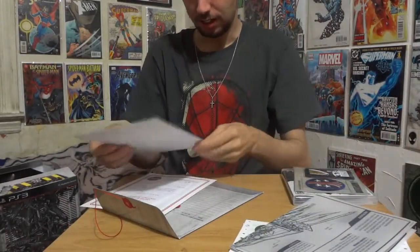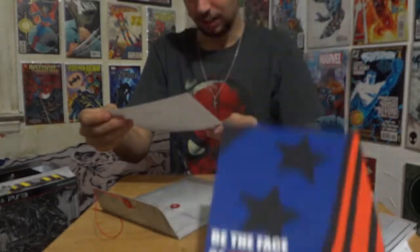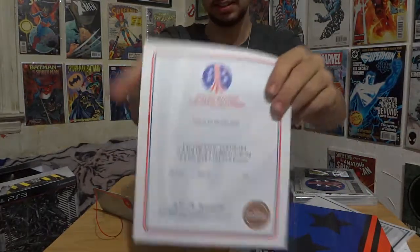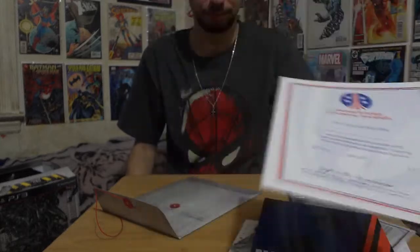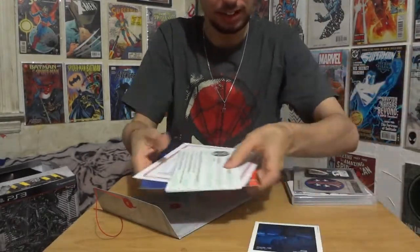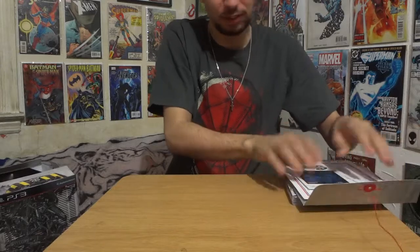There's also a poster for joining the army right here — 'Be the face of your country, U.S. Colonial Marines.' And there is a certificate that says you completed your Colonial Marine Academy training, but that's only if you want to fill it in. We're not putting our name on it.